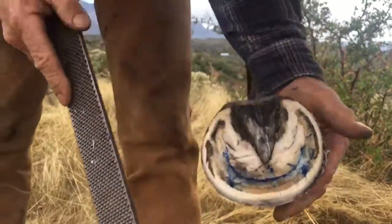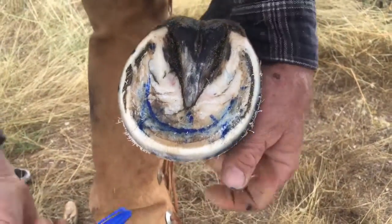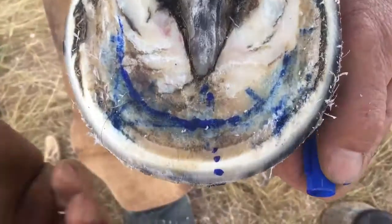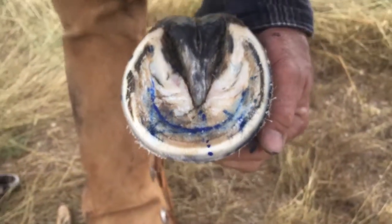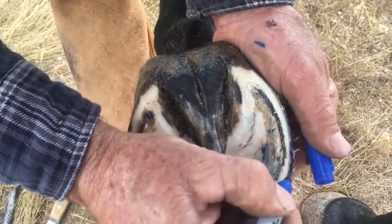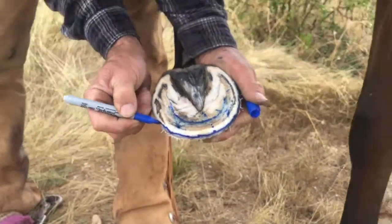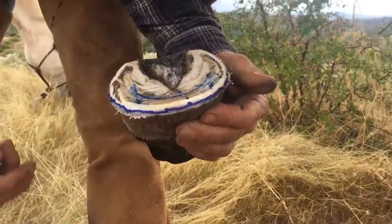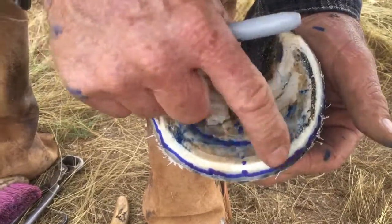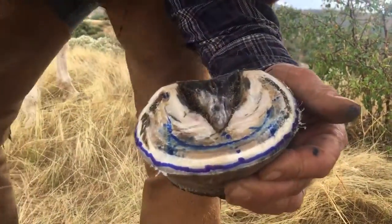Now you can see she has a nice thick inner wall — that's the white right here. There's your lamina right here between those two lines: there's the inner wall and there's the outer wall. I'm going to take the outer wall off from here, which won't take any thickness away from her foot, but it'll keep the outer wall from touching the ground for a couple more weeks. You can see the even thickness of the lamina, inner wall, and outer wall — there's no distortion. If anything there's a little bit right in there, and that all comes out with a really light trim.